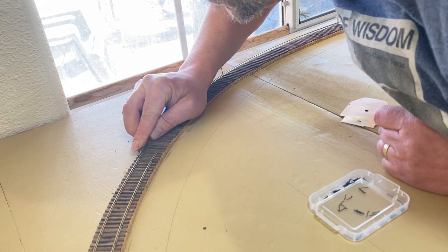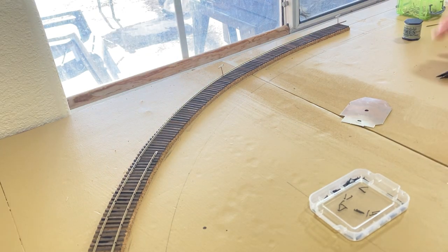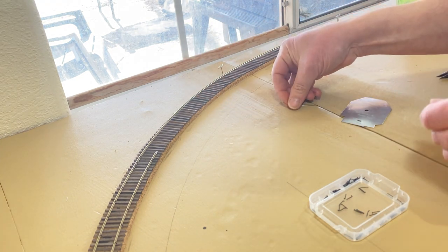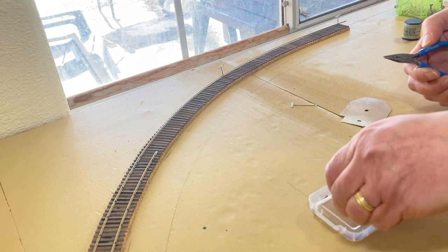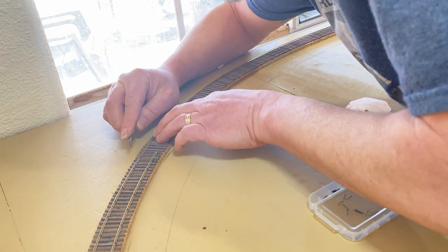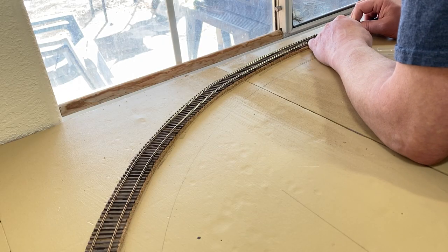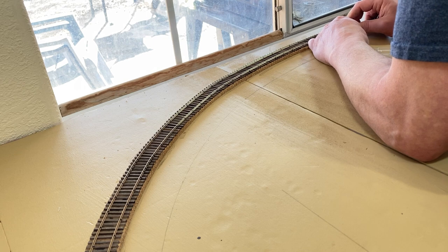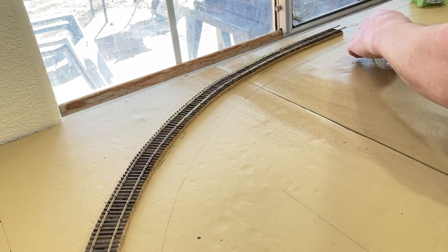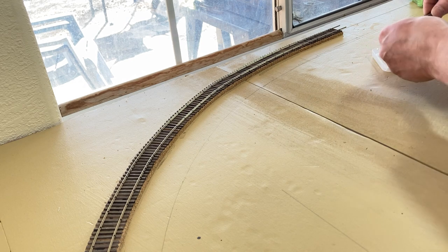So, why am I hand-laying my track? Using flex track would be much faster. Is it to more closely match the standards of my prototype railroad? Well, no — I'm not concerned about that. I'm using code 83 rail for the whole thing, and I didn't bother to research period standards for the tie placement or anything else for the Frisco Railroad. Will I save a bunch of money hand-laying track? Also no — I might save a few bucks, but nothing substantial. Really, I'm doing it because I like the look of hand-laid track, and I wanted the challenge of learning how to do it.